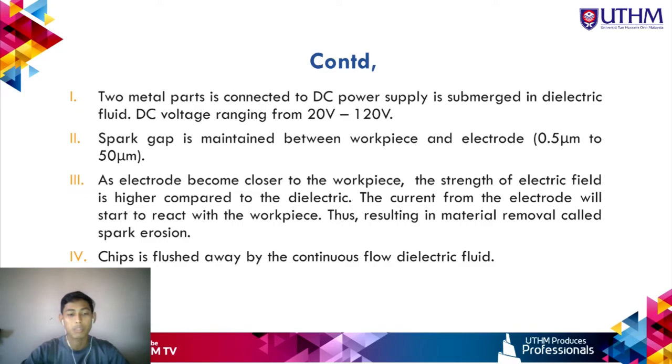Die sinking starts with two metal parts — the electrode and workpiece — completely submerged in continuously flowing dielectric fluid. They are connected to a high-frequency DC power supply supplying about 20 to 120 volts at 5 kHz. The electrode is connected to either the cathode or anode depending on the product requirements. A small spark gap of 0.5 to 50 micrometers is maintained between electrode and workpiece.